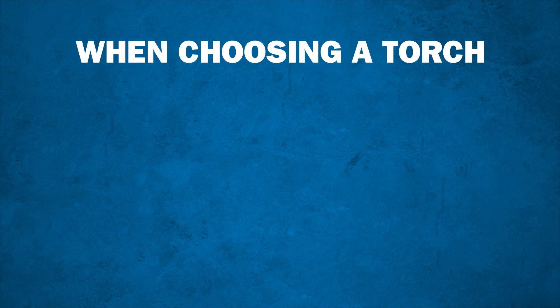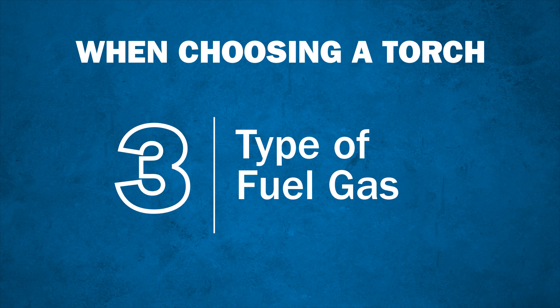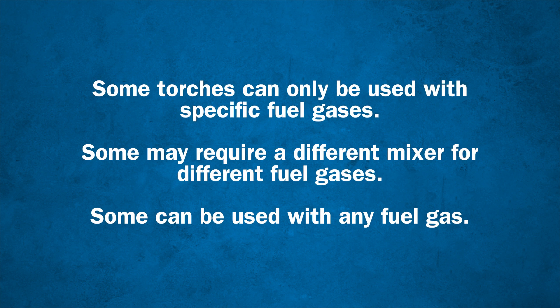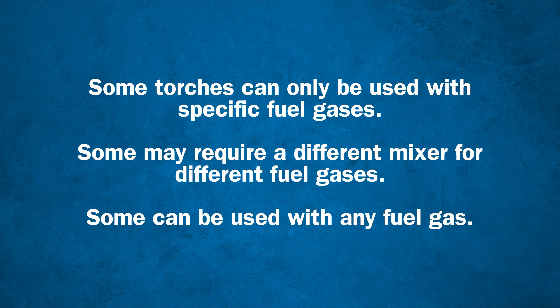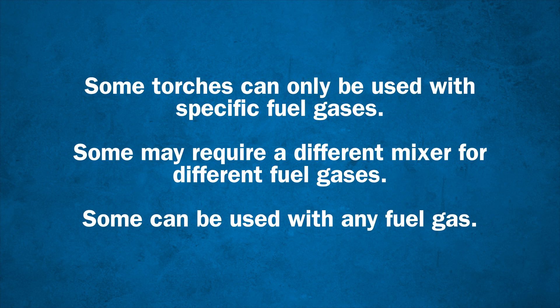Now that we've decided on a torch capacity range, we need to think about the fuel gas we'll be using. Different fuel gases have different characteristics which affect their function. Some torches can only be used with specific fuel gases, may require a different mixer for different fuel gases, and some can be used with any fuel gas.